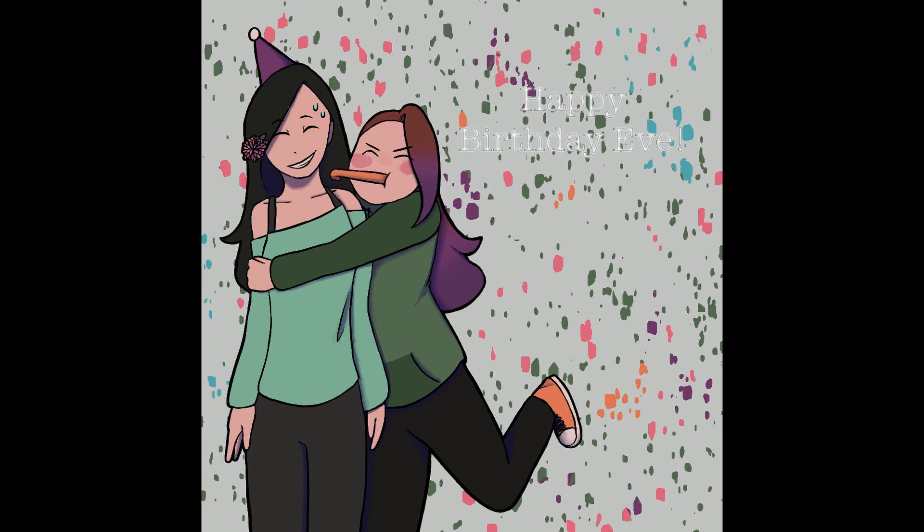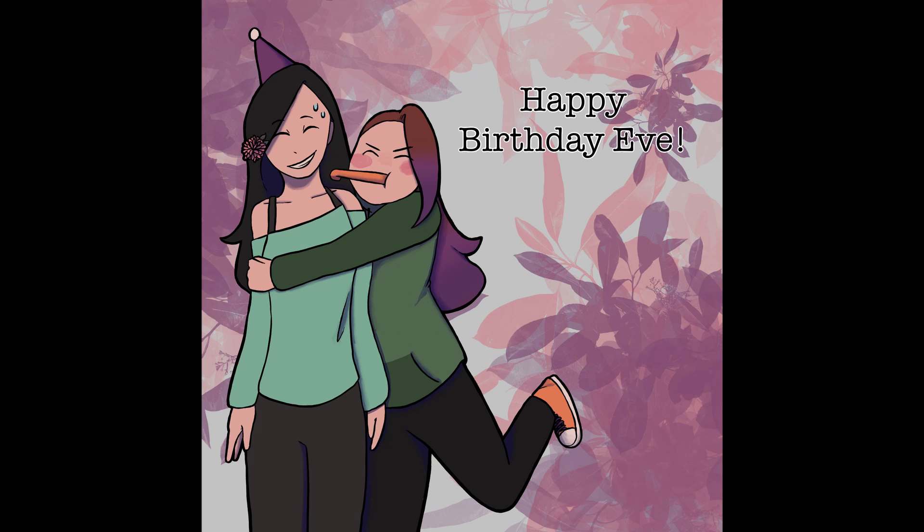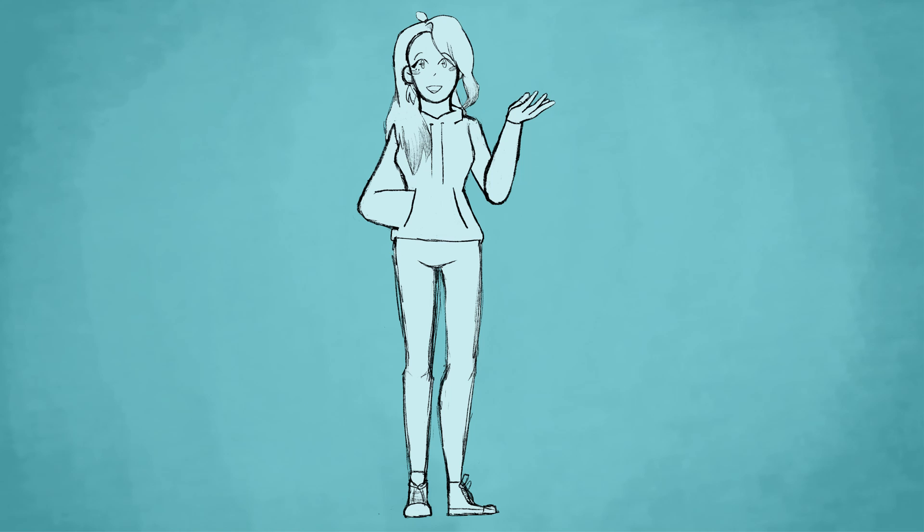Anyway, that is the end of the speedpaint. This is what it looks like. Eve, again, have a happy birthday, and I'm going to go to sleep now. All jokes aside, you should go follow Eve on YouTube and Instagram and whatever other social media she has. She's very good at art as well. Go check her out.